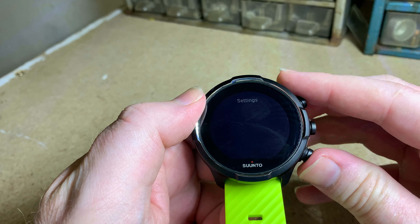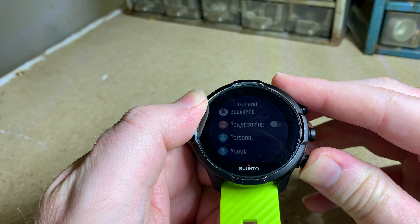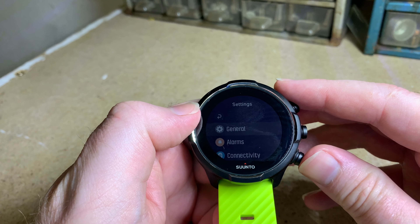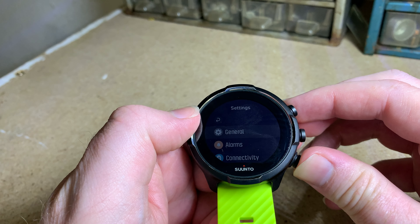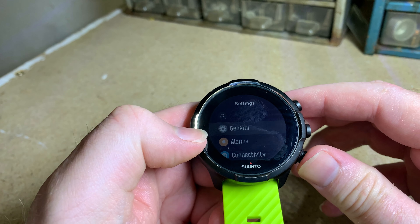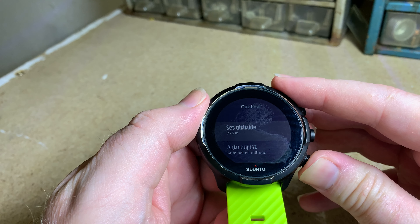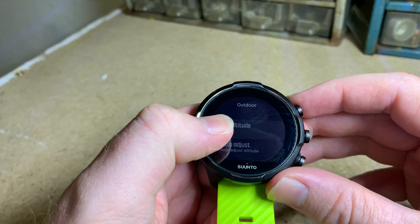Settings — going to general: time and date, language, tones, backlight, power saving mode, and personal info. Power saving mode kicks in when the battery gets really low — it deactivates the haptic buttons and the heart rate sensors. There are also alarms, connectivity, and outdoor settings where you can set your altitude manually or auto-adjust, but it needs to be in direct sunlight to get GPS. You can also calibrate your compass — all the normal stuff.